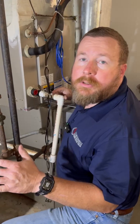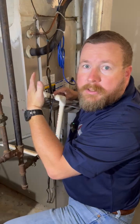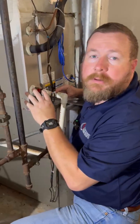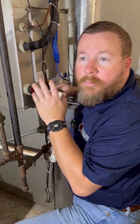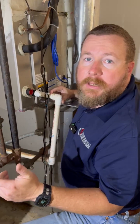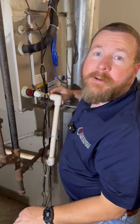We've had record heat here in Georgia and that means record air conditioning running time. With that you get drain clogs, and unfortunately this is a service call where they had a clogged drain — they got water on the floor and it could have been prevented. So what we're going to do is install an iFlow device for them and prevent that from ever happening.